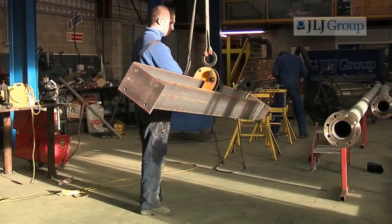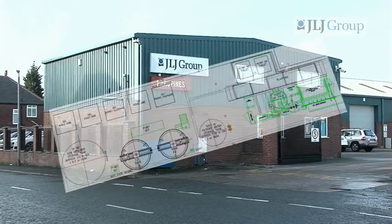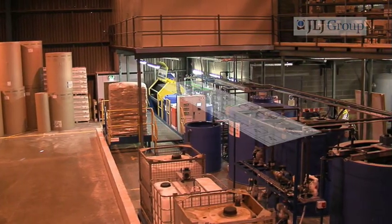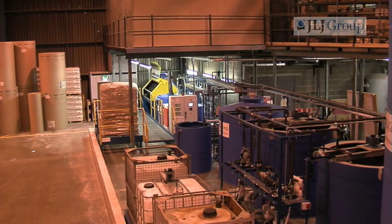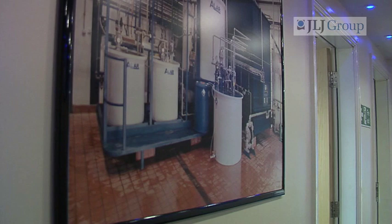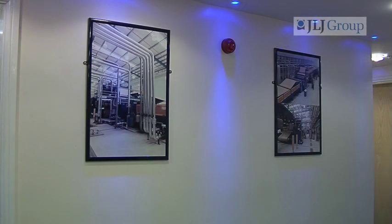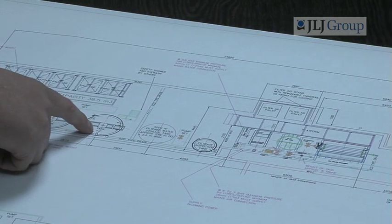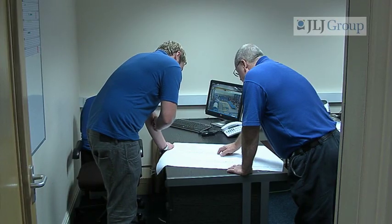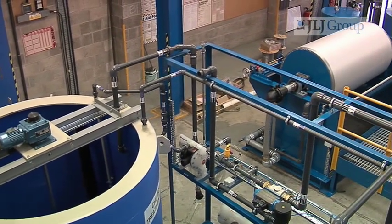JLJ Effluent Engineering Limited, a division of the JLJ Group of Companies, are leaders in the design and installation of industrial effluent treatment plants using rotary vacuum drum filtration technology. The company has been developing their expertise in this field since 1992 and are renowned in the UK and Europe for creating effective systems that treat harmful industrial effluent, making it more manageable and safe for disposal. Their latest system is the JLJ Euro 9018.